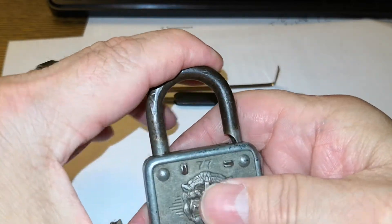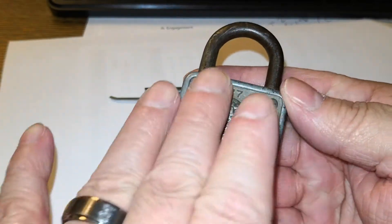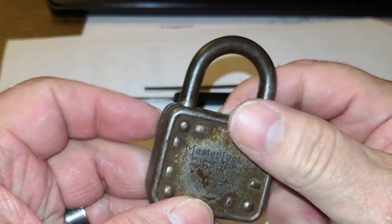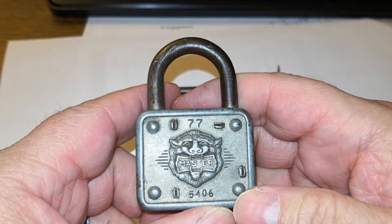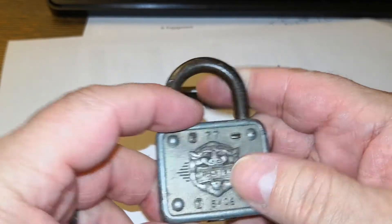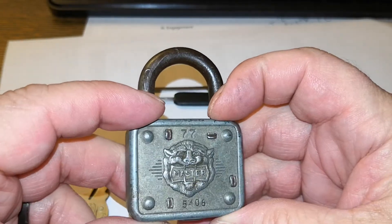Some of the other ones are really rusted front and back, and others are like they look brand new, you know, old stock.